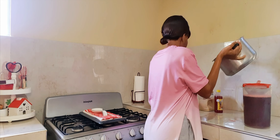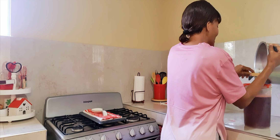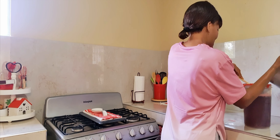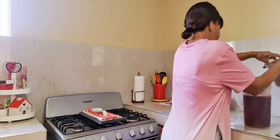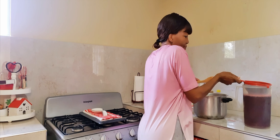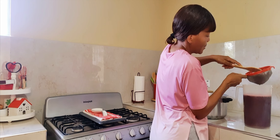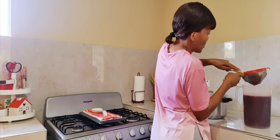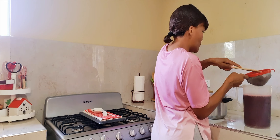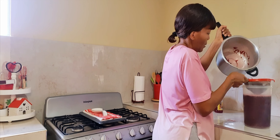I'm going to get my spoon and make sure I squeeze out as much of the liquid as possible. This jug holds about a gallon of water. I'm going to make sure I squeeze out as much liquid from the sorrel as possible. It is smelling so good!